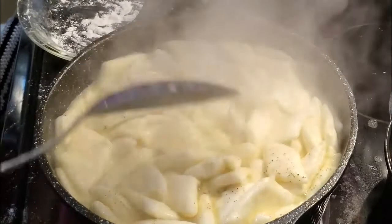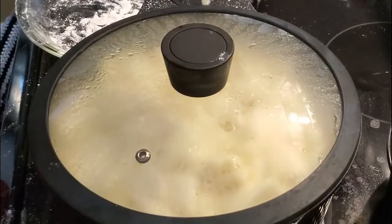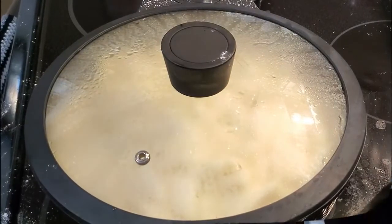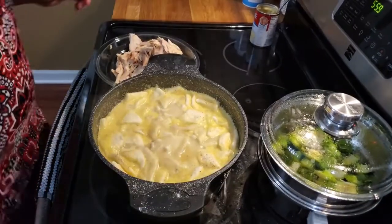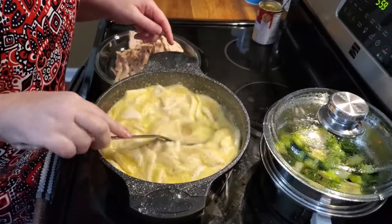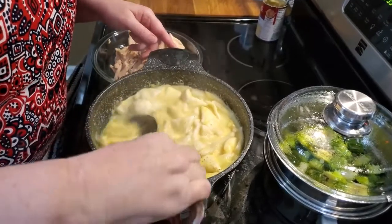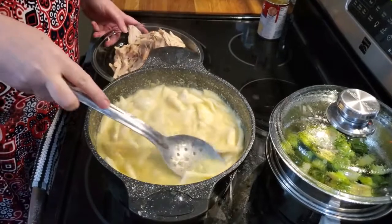We're going to put the lid on it and let it simmer for just about 10 minutes and then we can eat them. Alright, it's been about 10 minutes. You can tell they went from fluffy to a little bit flatter. And now we're going to add our chicken.